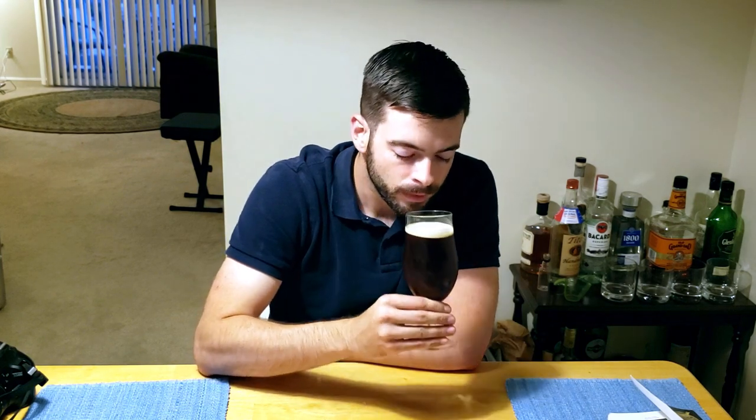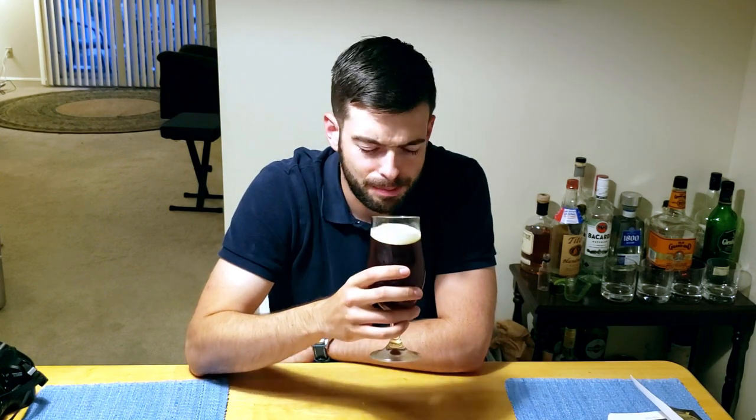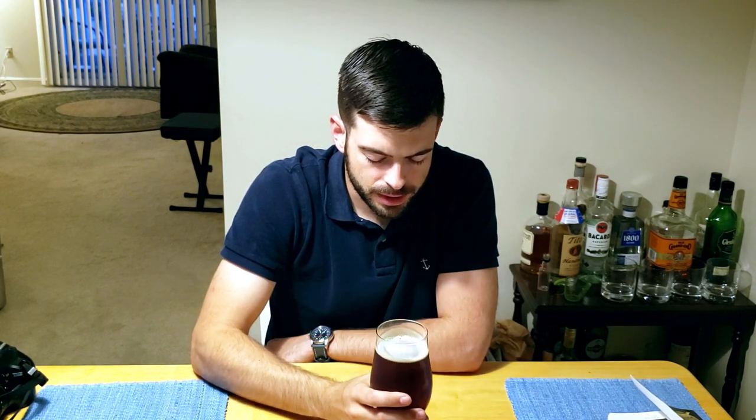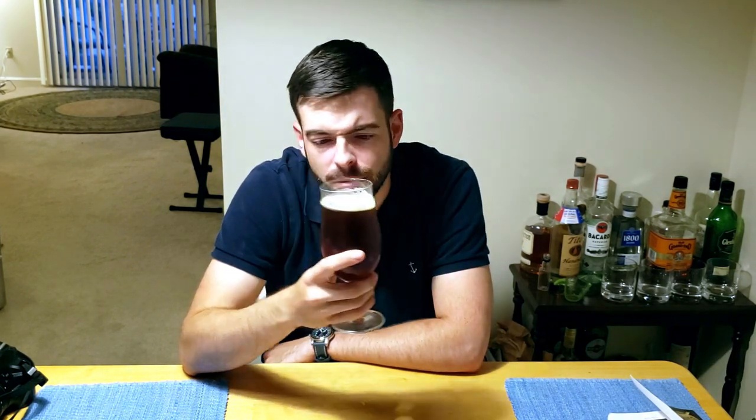Aroma is actually quite interesting — it's got some burnt caramel to it, and also a whole lot of Cascade coming out. Some Amarillo in there too. I'm not really picking up any catty aroma from the Simcoe or any piney aroma at all — maybe someone with a more sensitive nose to hops would pick it up. But for the most part it's Cascade and a little Amarillo — basically a slight fruitiness and kind of spicy character. It's not very strong, but there's definitely a hop aroma present.